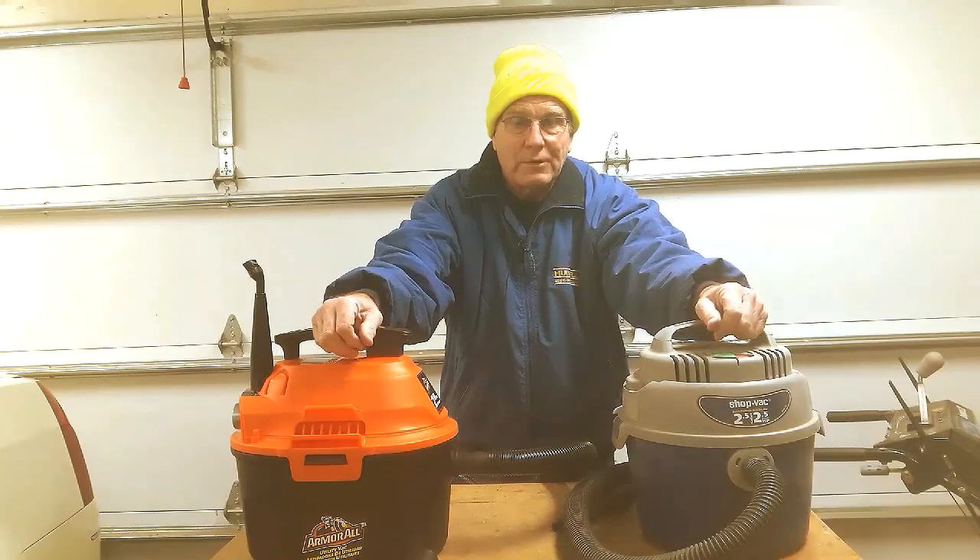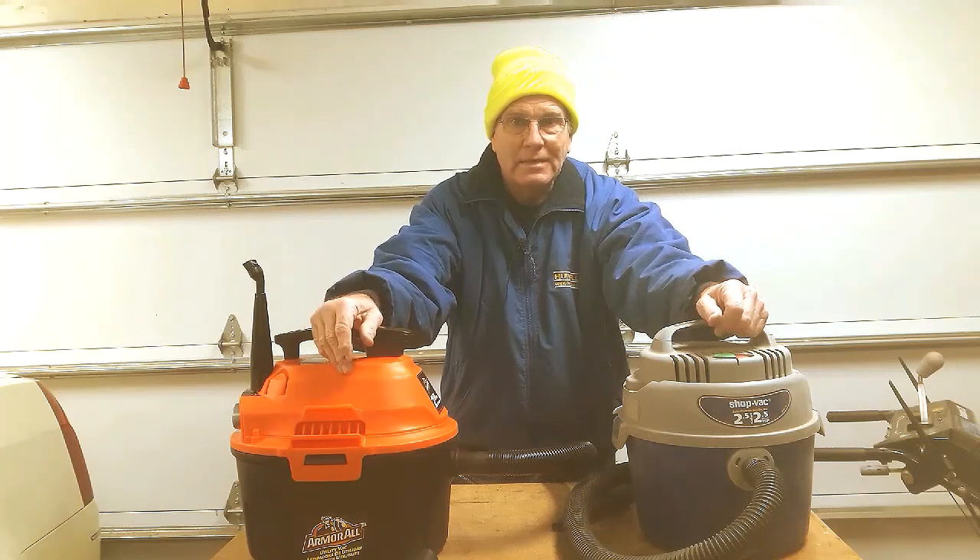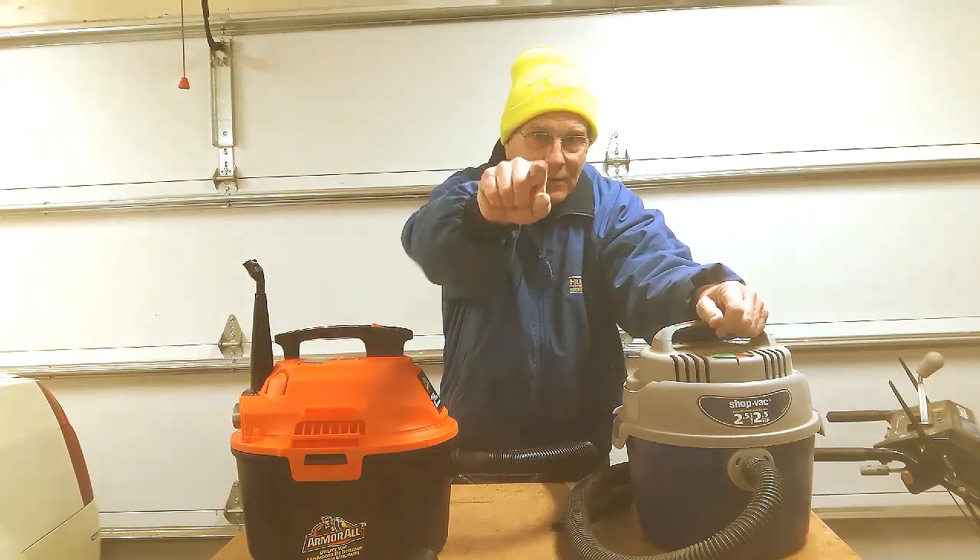Hi, this is Paul from countrycrazyness.com where we test the tools we use and the toys we play with. Today I'm going to test out my new shop vac, so stay tuned.